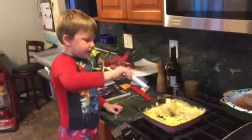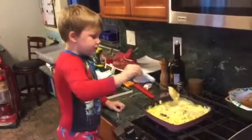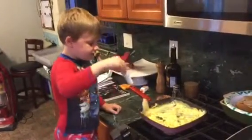Hey, you eggs — get back in the middle. Come on eggs, come on.